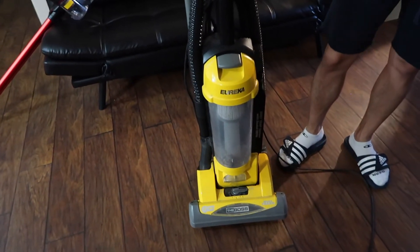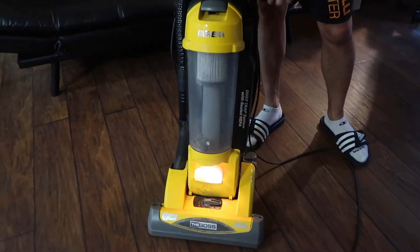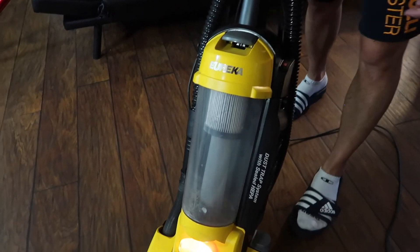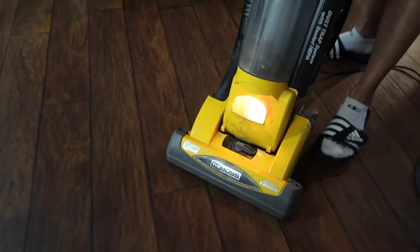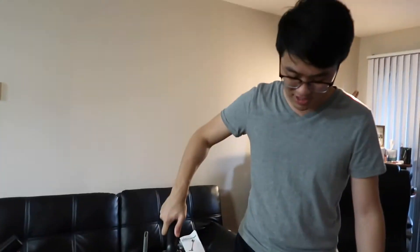This is a regular corded vacuum cleaner — you guys can see there's a cord. Let's turn it on... it's really noisy. You guys can hear that — that's really loud.